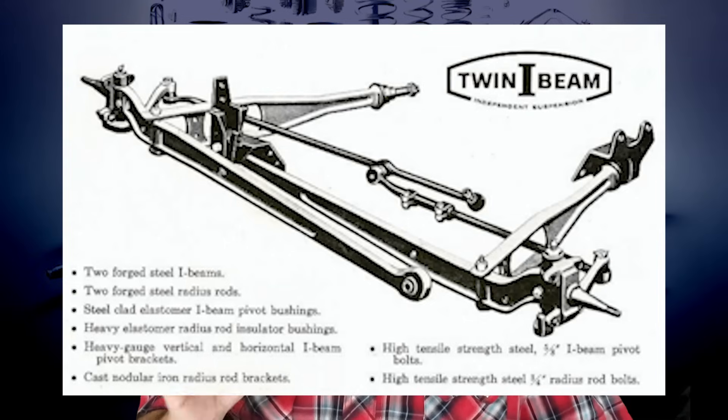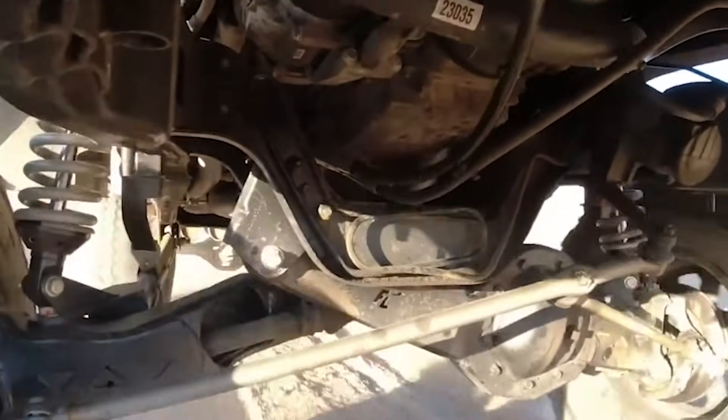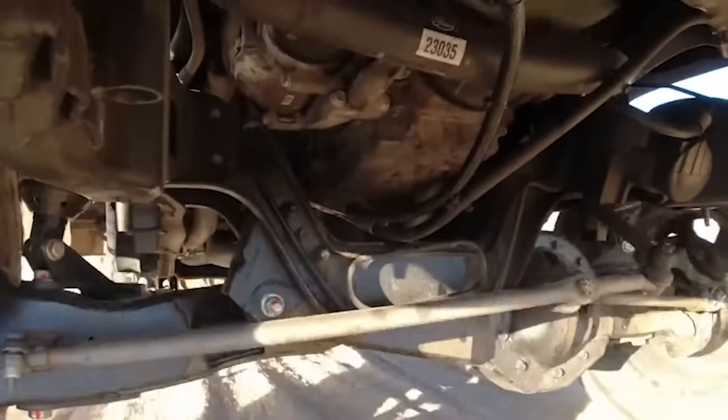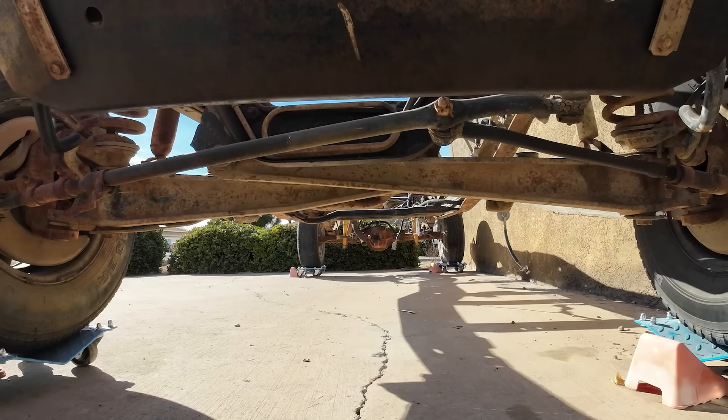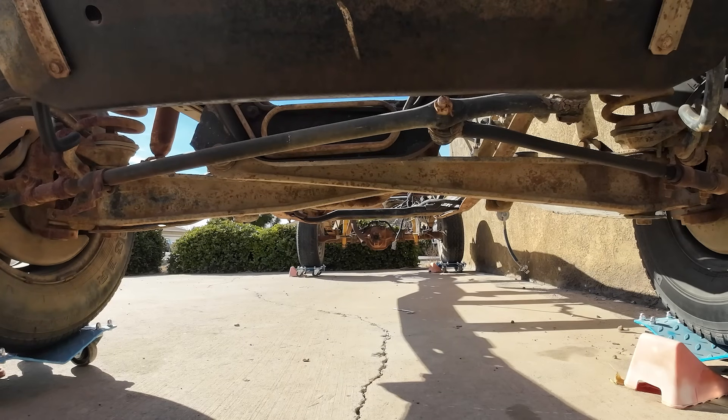Fast forward to the early 80s, and Ford evolved the concept into the Twin Traction Beam for their 4x4 models. The TTB added a differential to the mix, allowing for independent movement in an off-road capable drivetrain. These designs stuck around for decades — the Twin I-Beam was a staple in Ford's two-wheel drive trucks, while the Twin Traction Beam dominated the front ends of 4x4 models well into the 90s. Though they've been replaced by more modern systems today, they remain a favorite for off-road enthusiasts and anyone who appreciates overbuilt engineering. Let's head over to my stripped-down 1995 F-150 chassis and break the system down.